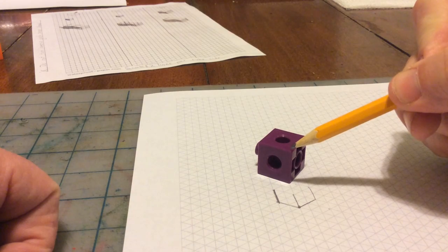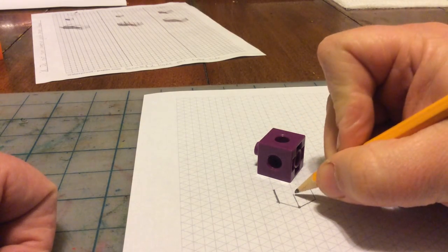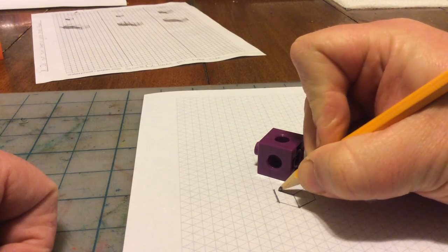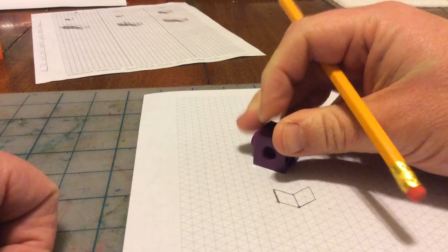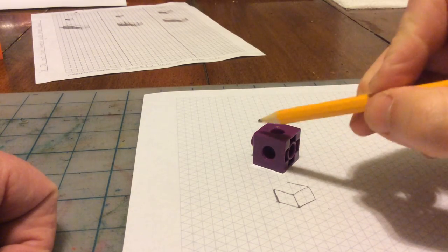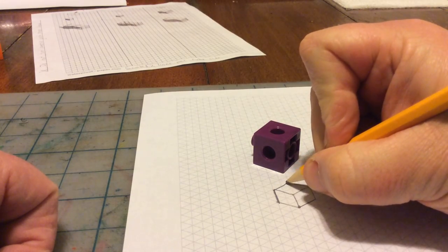From this point here now, you've got up and to the right, up and to the left. Up and to the right, up and to the left. And from this point here, which is this point, it goes back to the left, so I'm going to go back to the left right here. And then from here, it goes back to the right.